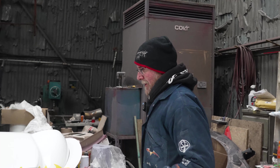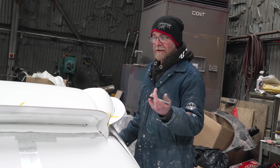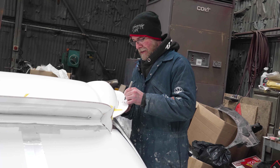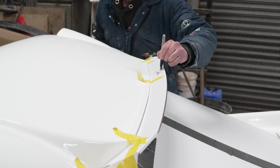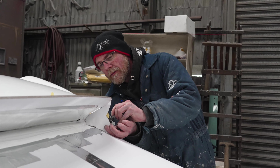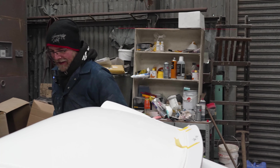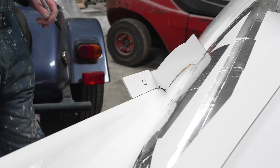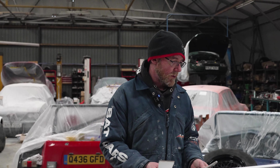Jonathan's cutting fences and I'm labeling them, so we need to give them names. Going with DS and PS for driver side and passenger side. So DS top vent, top vent — I'm going to call this one ducktail. That's the duck and that's the tail, just so it's identified. PS vent, and PS side.